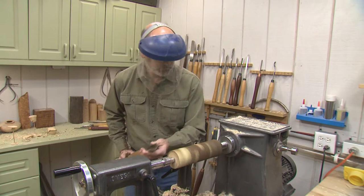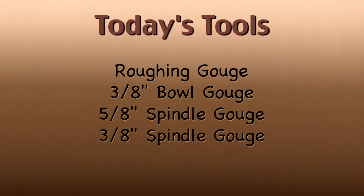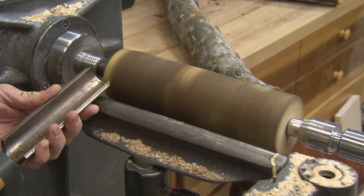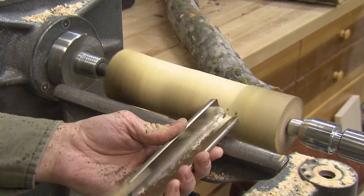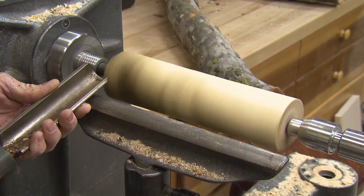The tools we're going to be using today: a roughing gouge, a three-eighths inch bowl gouge, a five-eighths inch spindle gouge, a three-eighths inch spindle gouge, a three-eighths inch shallow spindle gouge, a parting tool, a bedan tool, and a one-quarter inch round nose scraper. It is such a joy cutting green wood as compared to dried wood — the shavings that come off are just tremendous. I'm not turning this to completion; I'm just knocking the bark off to advance the process a little bit, because the bark dulls the tool quickly. I'd rather dull my roughing gouge than my other tools.